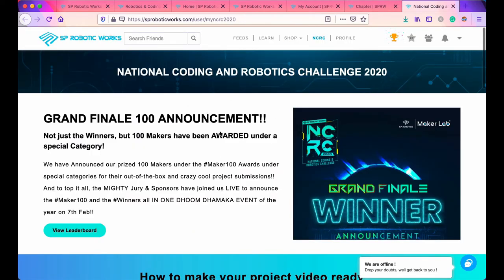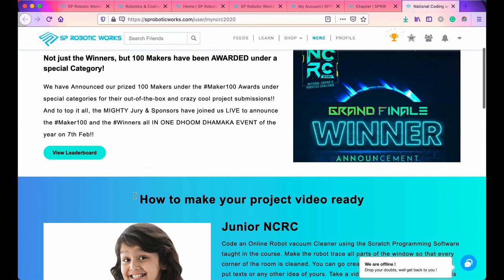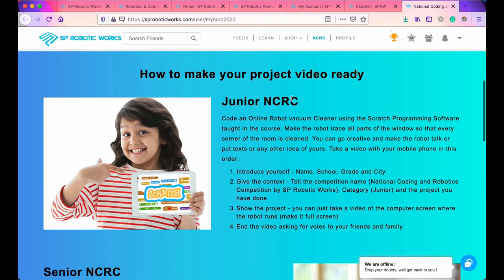There is also a national coding robotics challenge that you can check out. Coming up next, let me show you two really cool projects that I made with the Cody Inventor Kit — one is the pinball game and the other is the drawing robot.